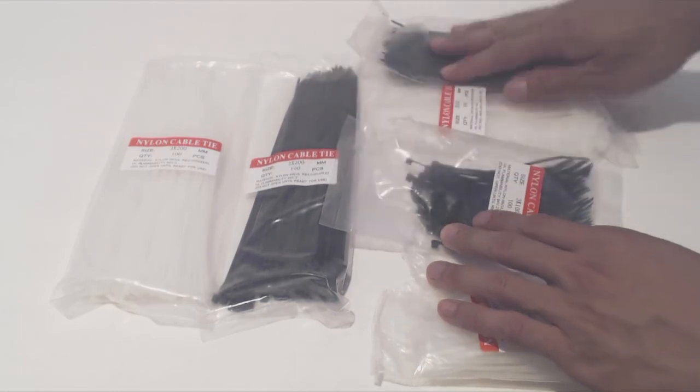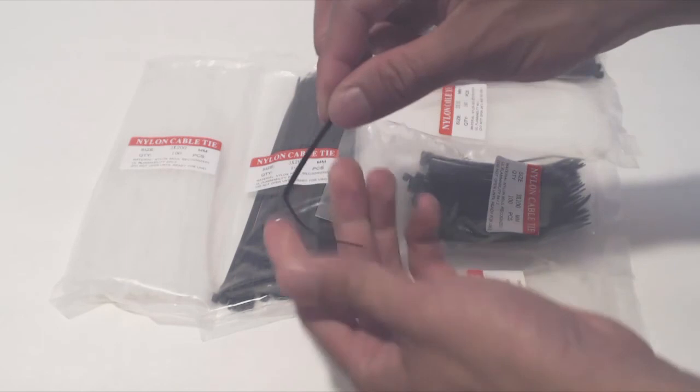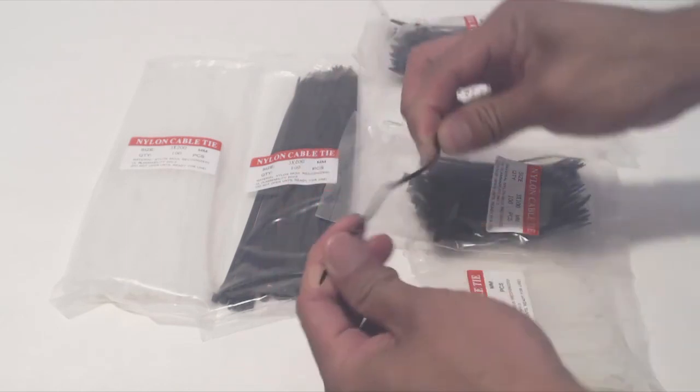These are about 8 inches, 6 inches, and 4 inches respectively. The ties are pretty thin and made of nylon. They are quite flexible, though they won't snap when you bend them.